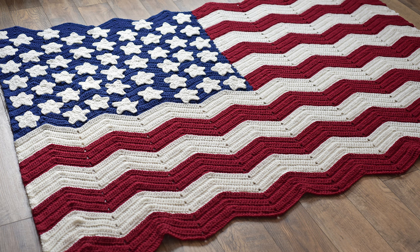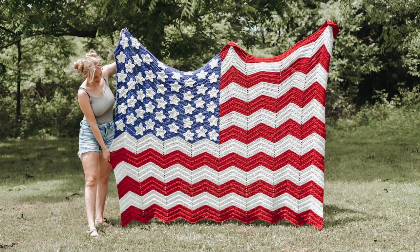This pattern is for a large throw blanket that looks like the American flag. It measures approximately 6 feet by 4 feet, which is about 72 inches by 48 inches. It features a chevron design and rib stitches to give it a unique and interesting look that kind of mimics the flag blowing in the wind. This pattern is perfect for Independence Day, Veterans Day, or for any patriot.